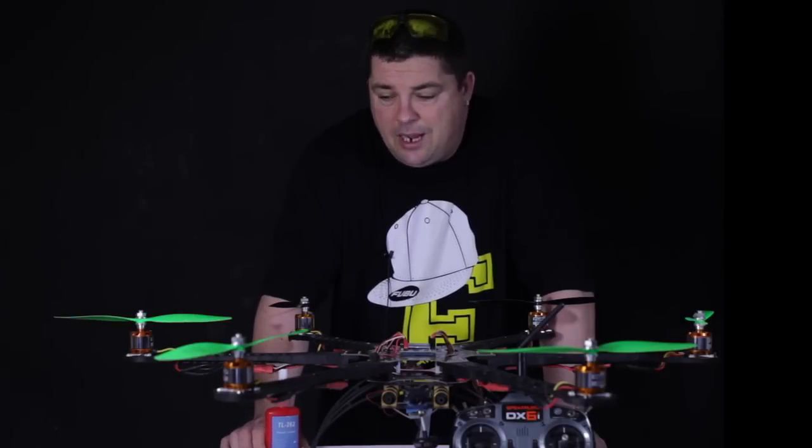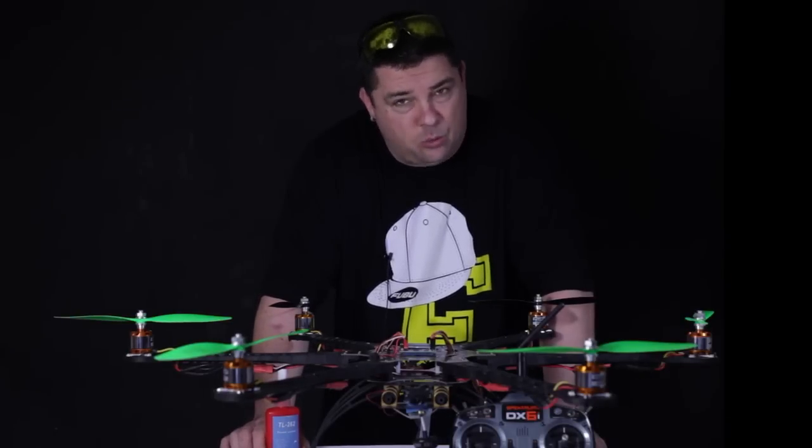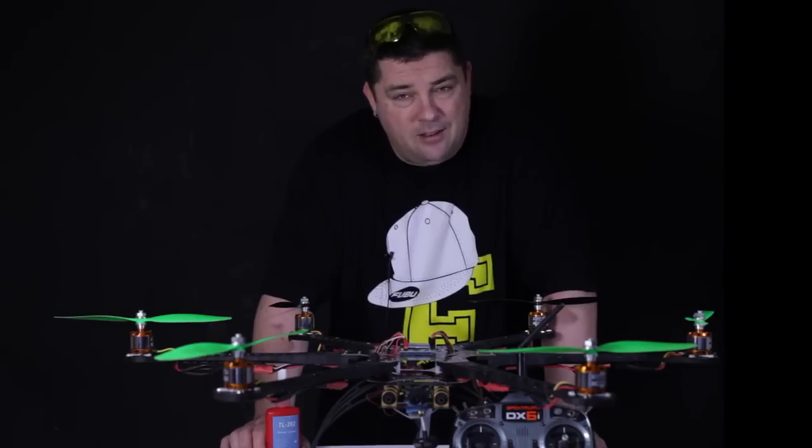Look out for this hexa in upcoming videos — we're not finished with this one yet. I'm Malk Barnard for RCTV UK. Bye for now.